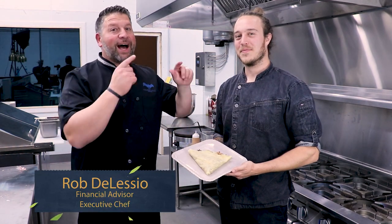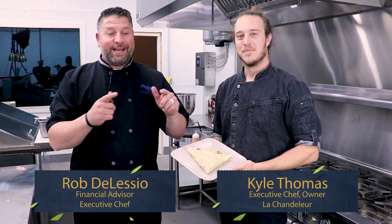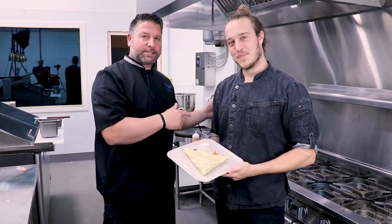Hey everybody, Rob D'Alessio. Today I've got Kyle Thomas, executive chef and owner of La Chandelure Restaurant, and he's going to show us how to make something that I've never made before, a chorizo twist crepe. Come on, let's get started.